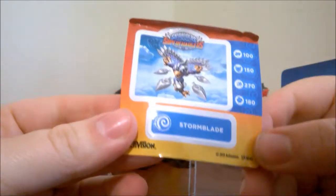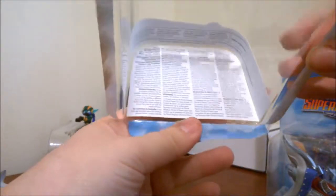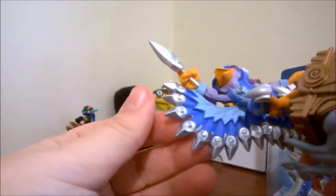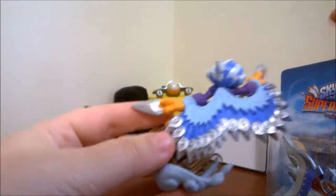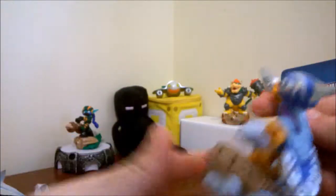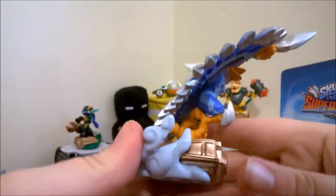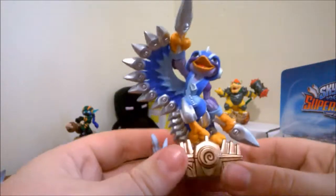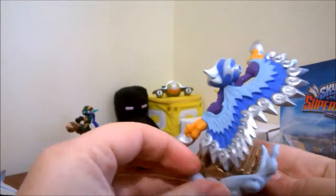We got a little sticker. We got instructions on the bottom — we don't need them. Here we go — Stormblade! I love the wings though. It has little blades on the feathers and then blades in his hands. Look at that helmet. Nice colours.